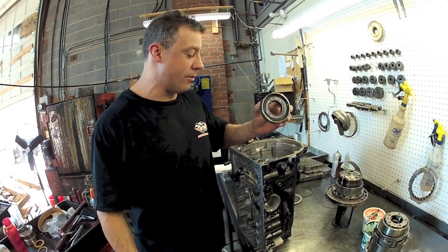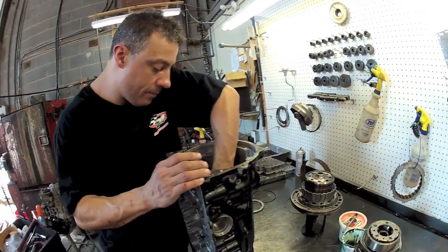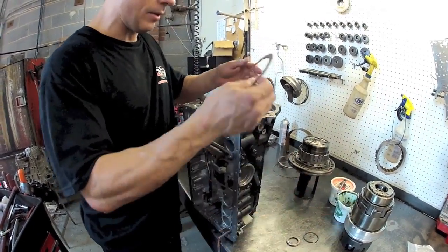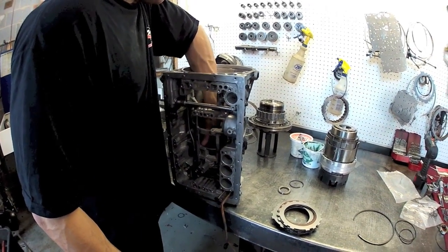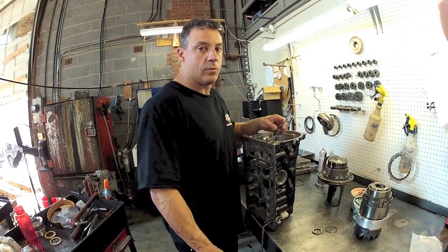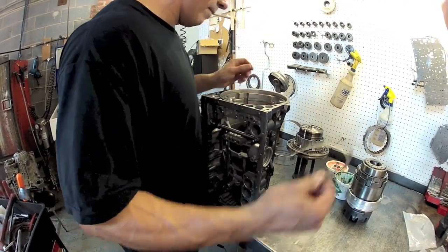I like to put the sprag in first for a steel plate, then alternate clutches and steels. Then I'm going to put the thick pressure plate on top and the snap ring.